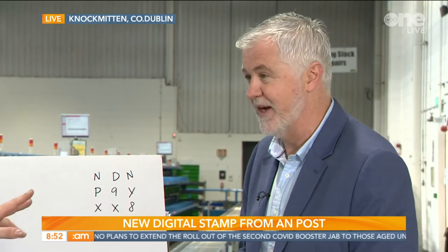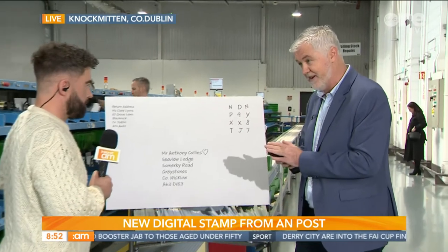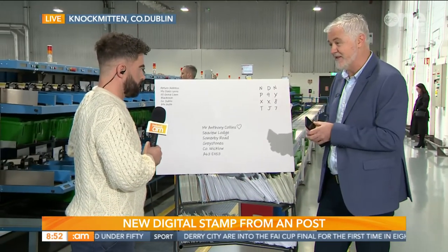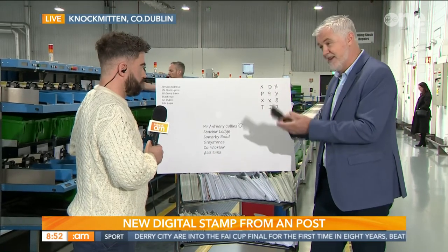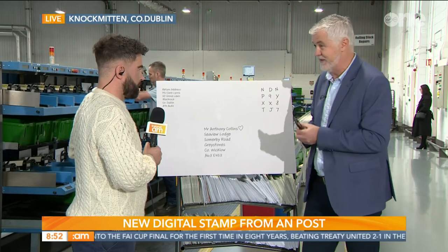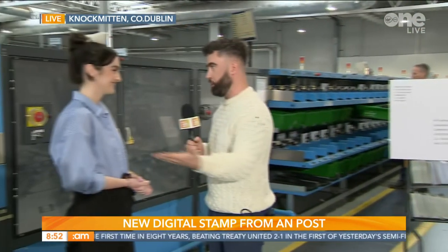Now the price — the old stamp is €1.25, this is €2.00. It's a bit of a hike. Well essentially it does pay for the regular postage, but it has the added feature of convenience — being able to get it on your smartphone there and then. We also check all the digital stamps at the end of the process, scan them, and notify the customer that it's arrived. So it's a really nice feature that we think is good value for money.